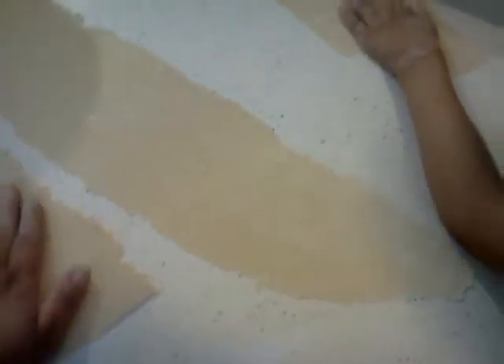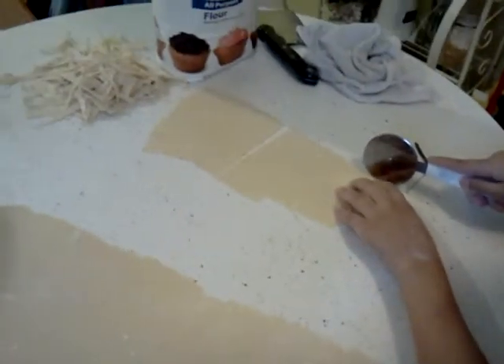Now these will just go into boiling water when they're dried out a little bit. And when they float to the top, they're done. We'll show you the giant pile when we're all done. Alright, Tate, say bye. Bye.